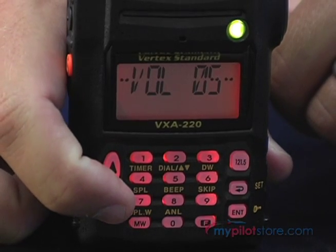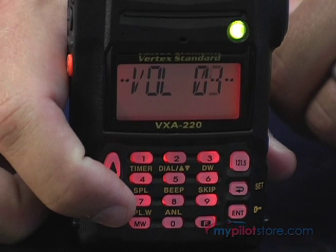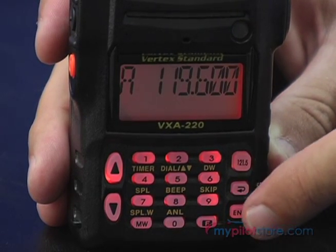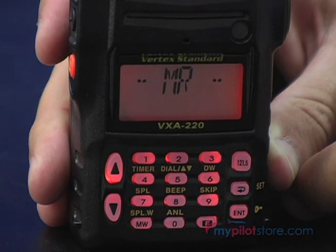It has a loud external speaker and a backlit LCD display screen, which has three-way display titling for frequency, channel number, or 8 character tag.